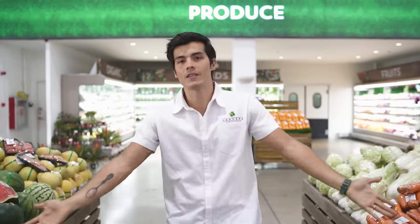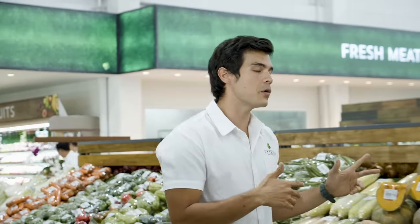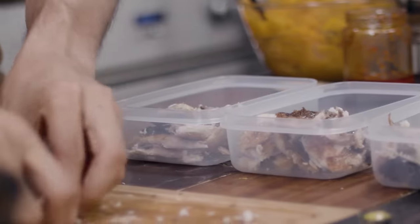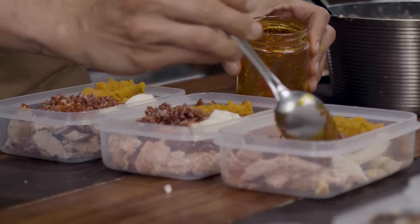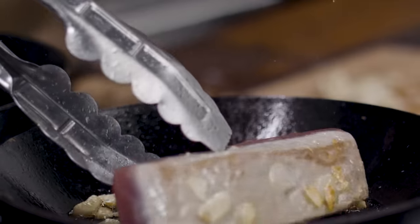You guys have been asking for it and today we're gonna do it. This is a meal plan — not a meal plan for a full seven days with 21 dishes. We're gonna grab the ingredients in Landers and head on to the kitchen studio. We will be making close to 15 to 16 dishes in one video. I am pumped — taking so many supplements — let's go!